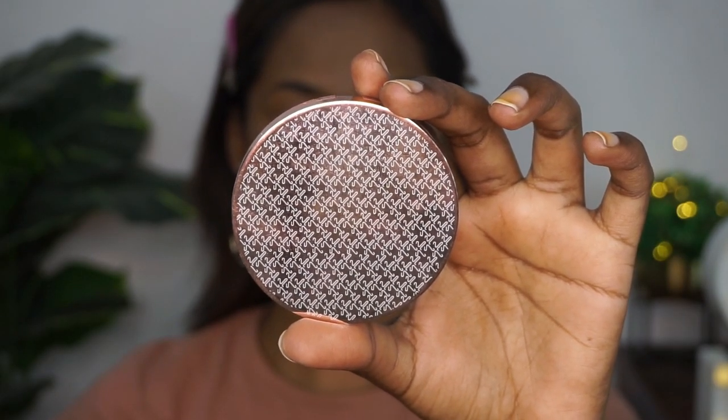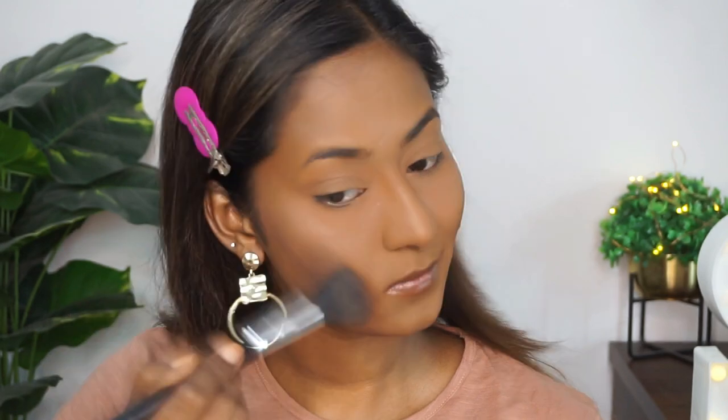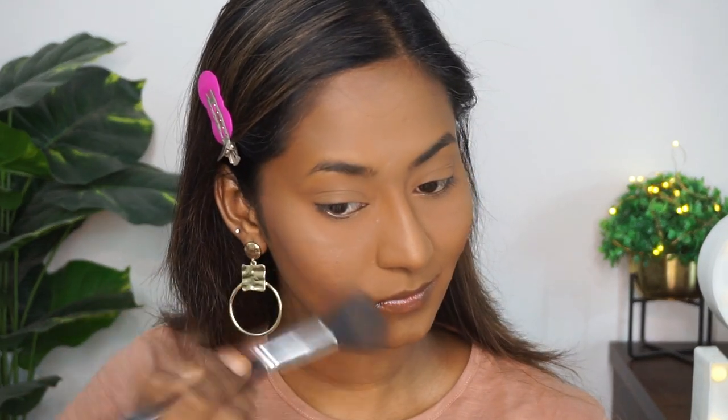To add a flush of color to my cheeks, I'm taking my current favorite blush from K by Katrina in the shade soft nude, and applying that to the apples of my cheeks. This is such a beautiful deep peachy nude color.